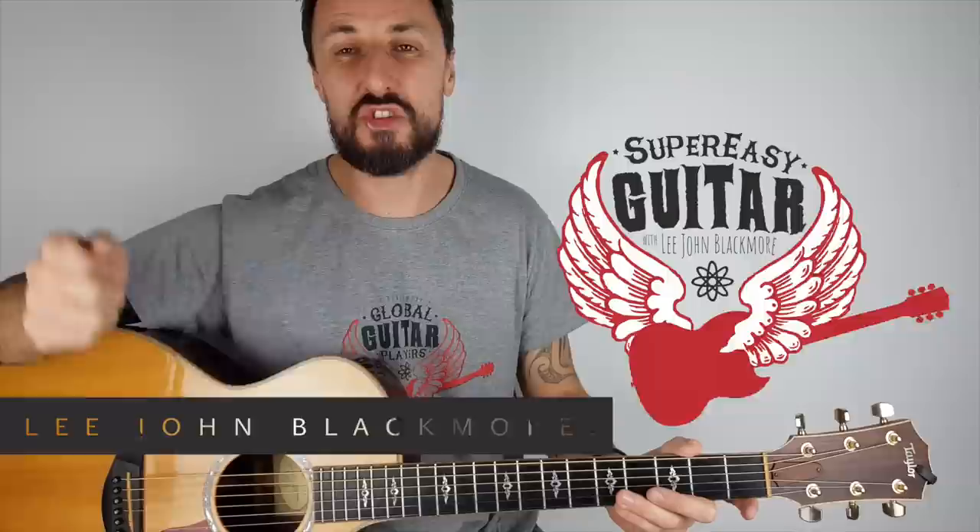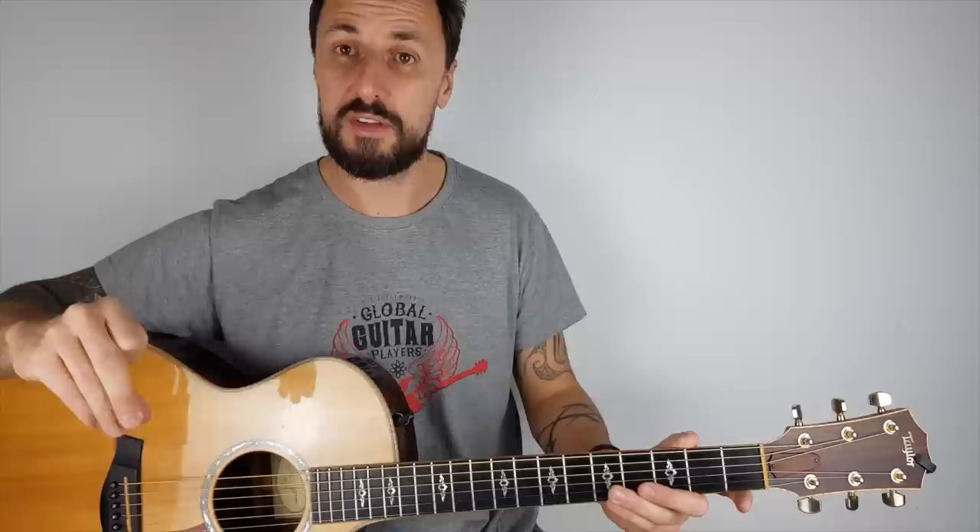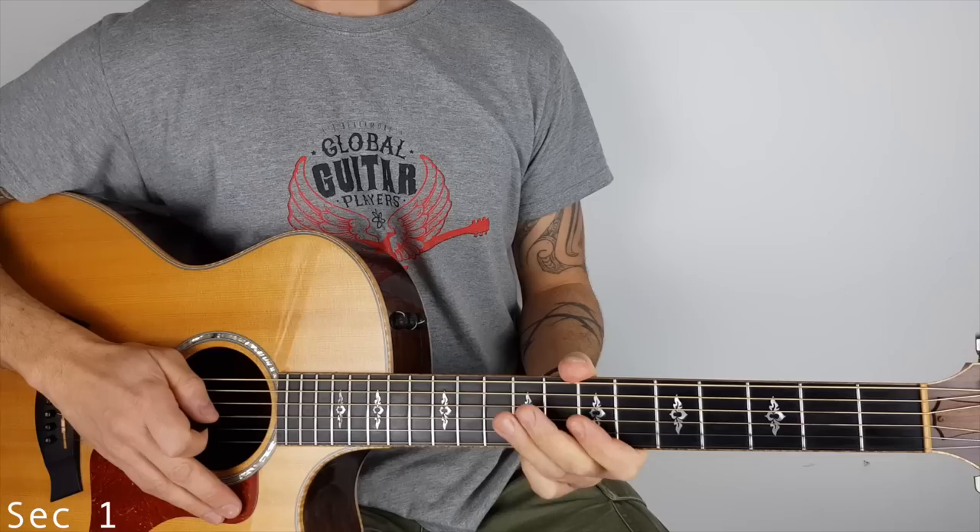What's up YouTubers? Lee John Blackmore here at Super Easy Guitar. This week we're doing the guitar solo for Hotel California. It's an acoustic version and for copyright reasons it's my own version, but I think you'll find it's very similar to the original. Thank you so much for your support. You can find the other Hotel California video with the intro and the chords on the link below, a Spotify link for virtually all of the tracks I've done lessons for, and you can find me on Instagram and Facebook if you want to send me any requests. Let's zoom in and get straight into it.